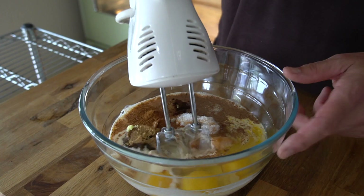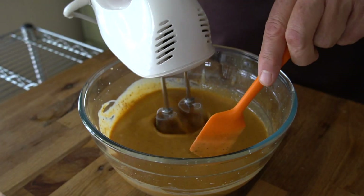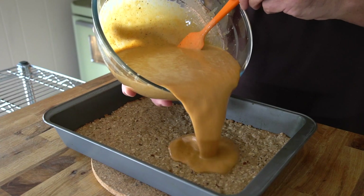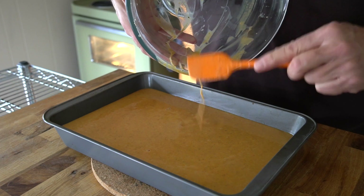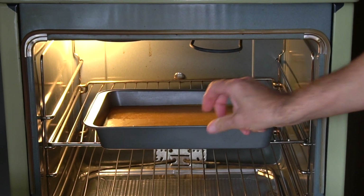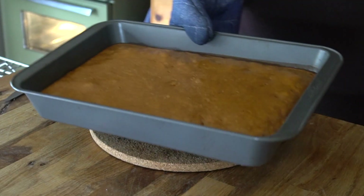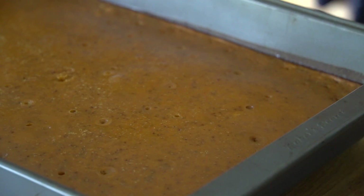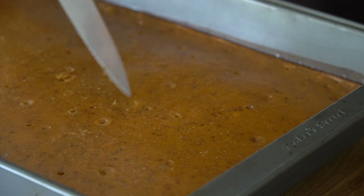Use a hand mixer to blend all the filling ingredients together, making sure everything is well combined. Add the filling to the pan — it'll even out on its own across the surface. Transfer the pan back to the oven for an additional 40-minute bake. To test doneness, insert a knife into the center of the squares; if it comes out clean, they're done.